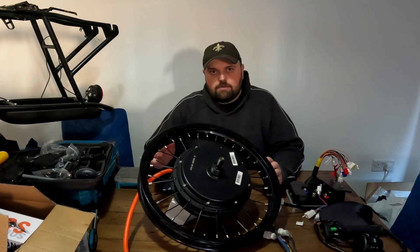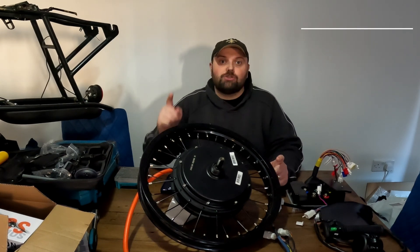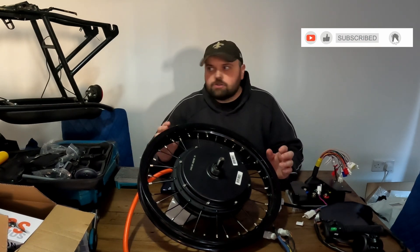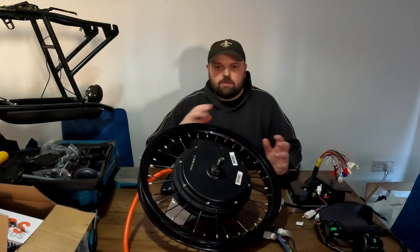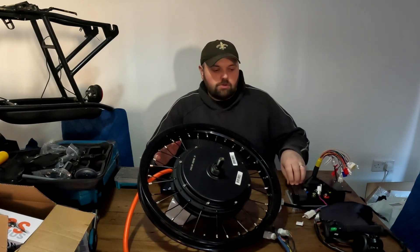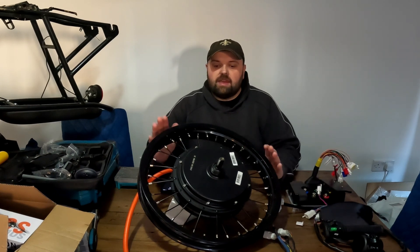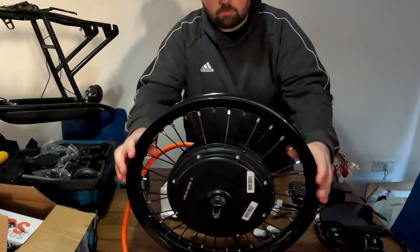So this project on the Razor isn't going to happen with this motor. I have ordered a three-and-a-half-thousand-watt 16-inch motor with the correct tire to go on there, which should be here in the next week or so — you'll see that build on the channel. I can still use the controller, throttle, and everything else from this kit.